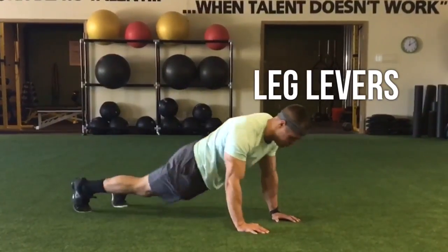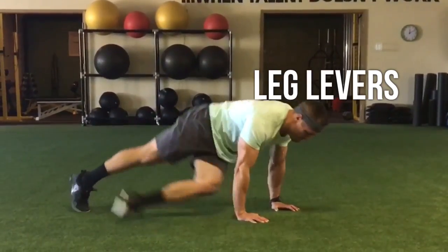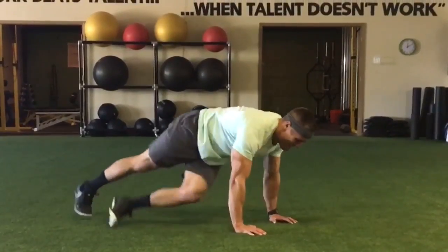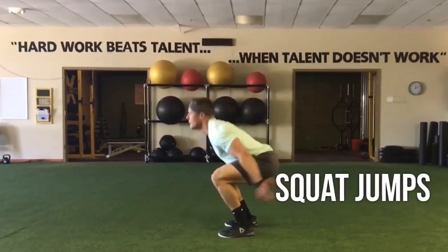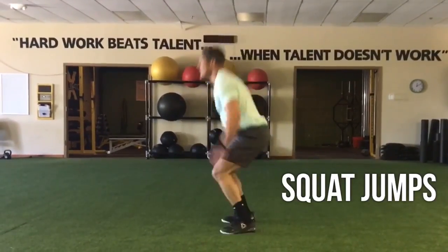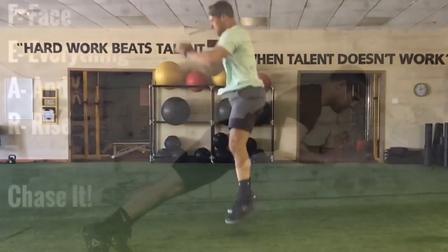This one is a lot tougher than it looks — leg levers. Kick that knee right to your elbow; that's my indicator right there. Come back, a little bounce on the feet back and forth — your obliques will be burning here. Then just finish nice and easy with squat jumps. You're going 40 seconds, so go the entire 40 seconds and your butt will be on fire.